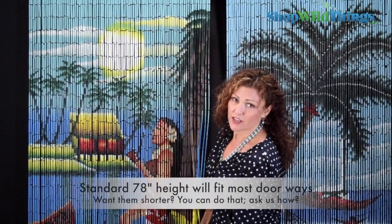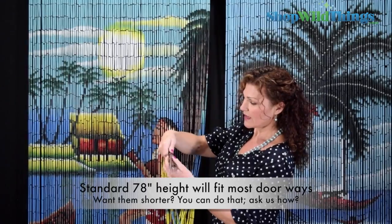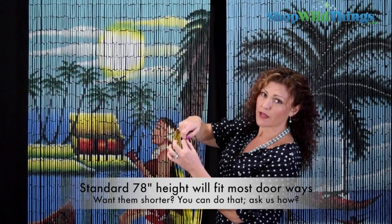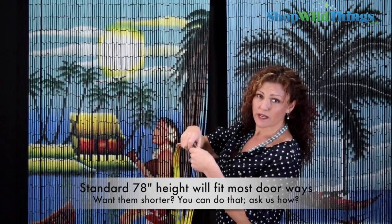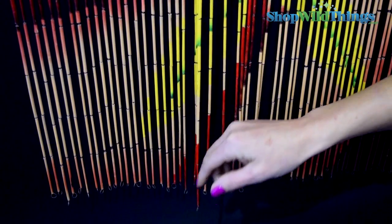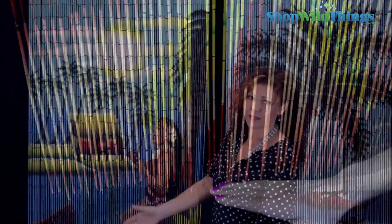People also ask if they can shorten the bottom. What you would do is detach the little pieces of bamboo and then retighten the wire. It's going to take a lot of work because there are 90 strands to do, but you can — and the bottom will be a little bit jagged. It won't be perfect along the bottom, but that's just the nature of the beast because it's real bamboo.